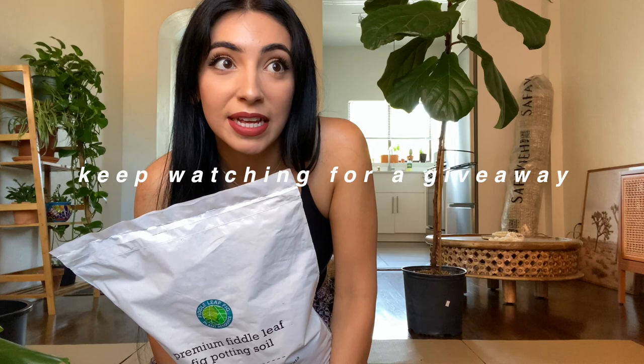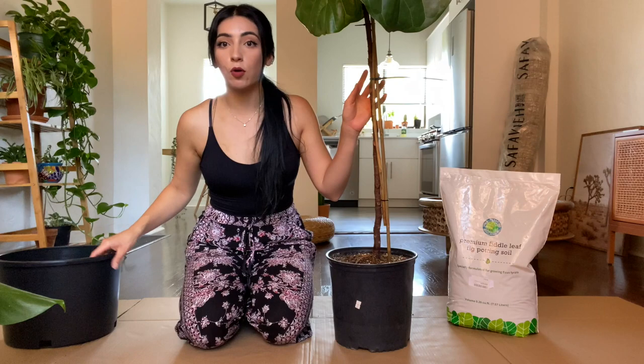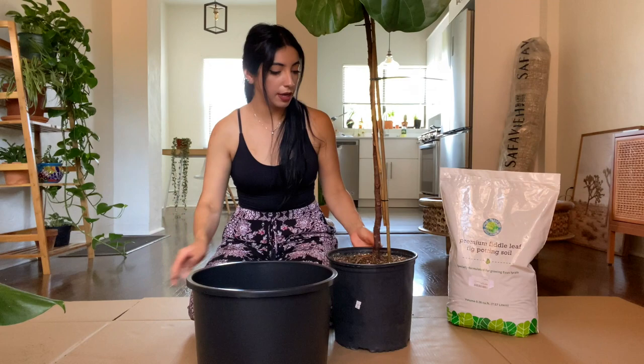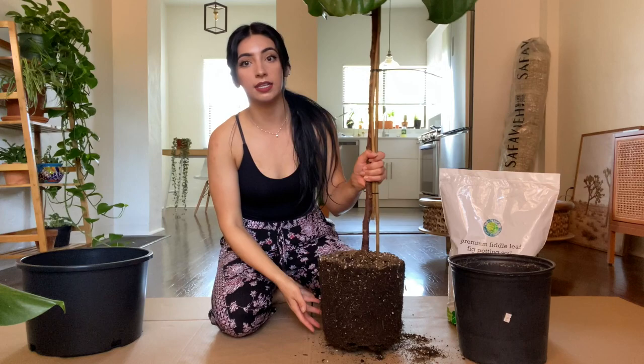Be sure to stick around for the end of the video because I have an awesome giveaway that includes products by this brand. So I put my hair up and it's time to get started. My fiddle leaf fig is in a 10-inch pot, so I'm going to be repotting him into a 12-inch pot. Whatever plant size you have, just go up two inches when you need to repot. I haven't watered him in a couple of days, which will make it easier to take him out — make sure you're not watering your plant right before repotting it.